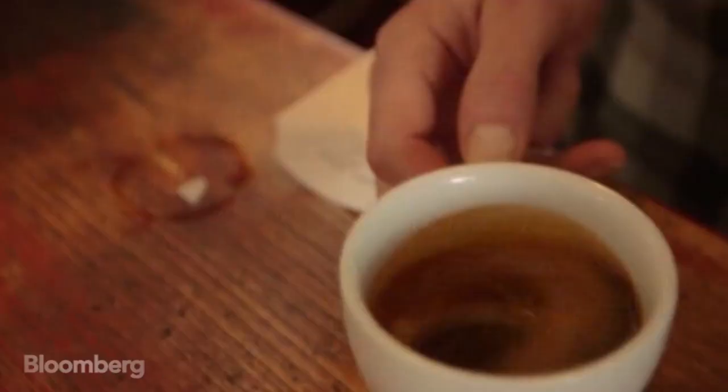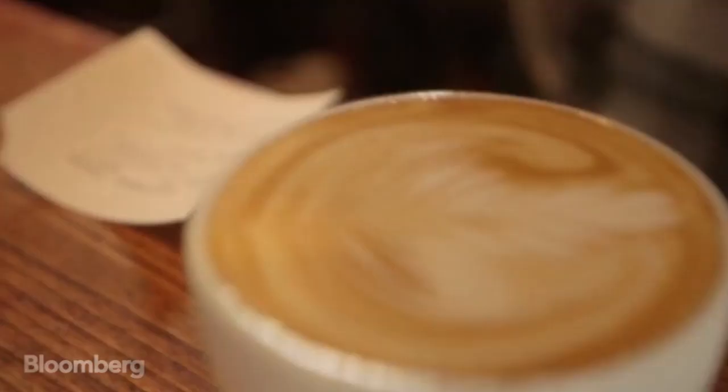Get a base down, and then you can pour your latte art in, whatever you choose. It's how you heat the milk and how you pour it.